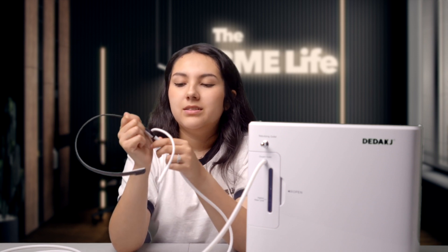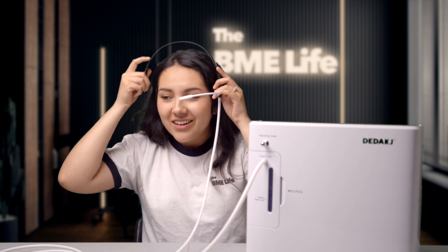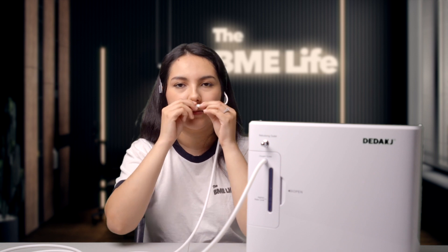In this case, I'm going to be using the headset just because I don't really need oxygen — I'm just trying it out. You can flip it to point the outlet towards your nostrils. And once you're ready to use it, all you have to do is turn it on.